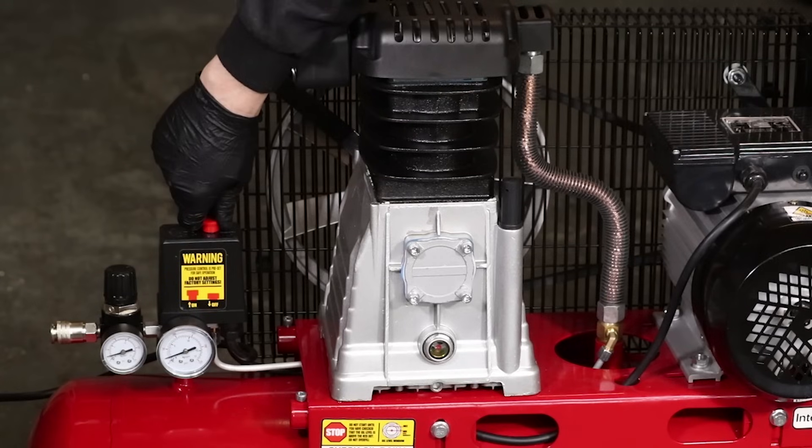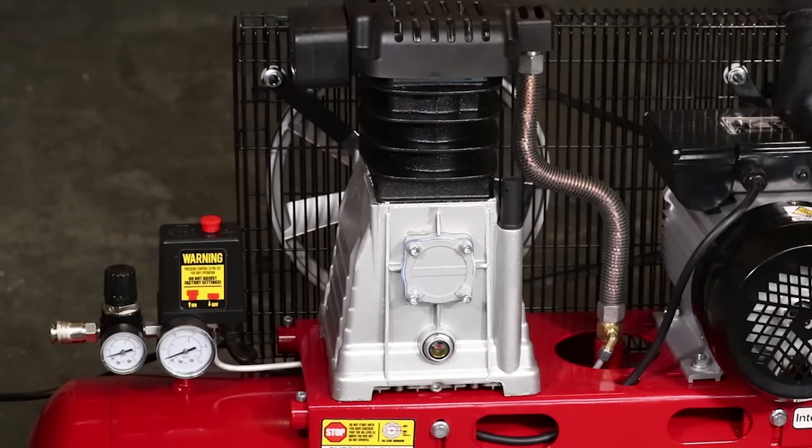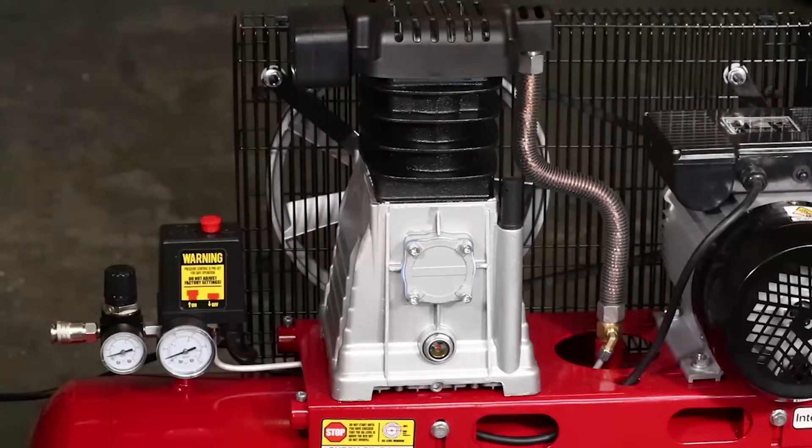If you hear air escaping from underneath the pressure switch when the compressor has either turned itself off or you've turned it off on the pressure switch itself, it's generally a check valve issue. A quick short burst of air from underneath the pressure switch is normal when the compressor turns off, but that shouldn't last more than half a second or so. If it's continuously leaking air, then it's most likely a check valve issue.